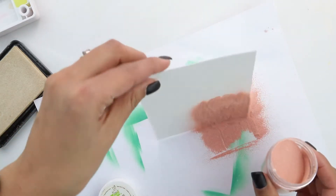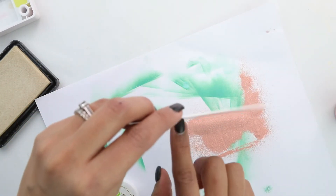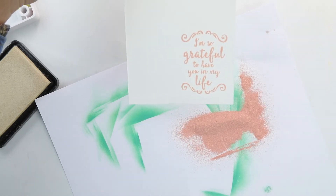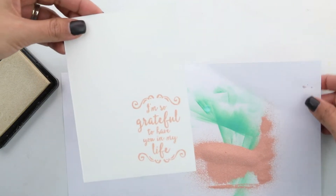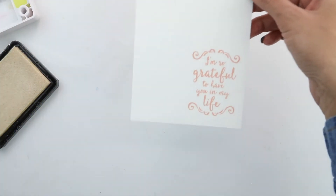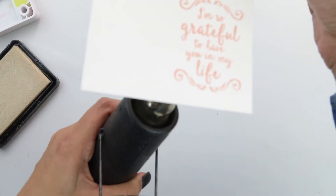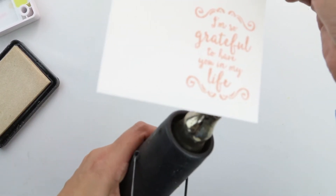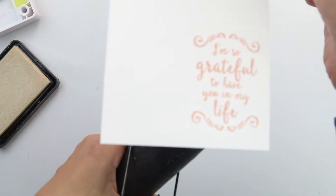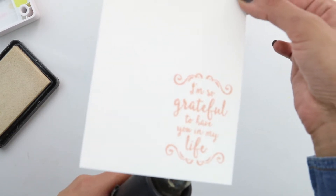I'm adding that gold — I'm totally obsessed with rose gold at the moment. The sentiment reads 'I'm so grateful to have you in my life.' I'm moving the excess powder aside before heat setting so it goes back into the container. Now turning on the heat gun — we're going to emboss from the bottom of the watercolor cardstock so the powder doesn't blow away.